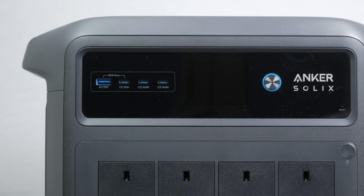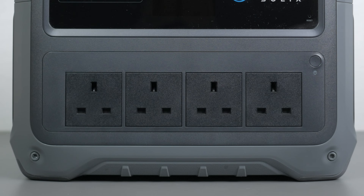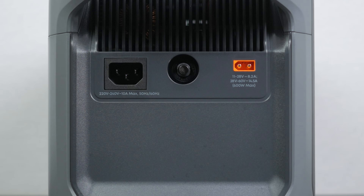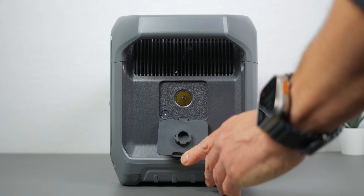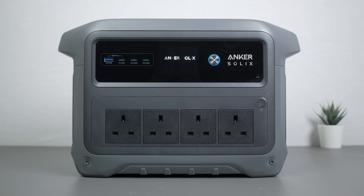Around the front there's a 12W USB-A port, a 15W USB-C port and two 140W USB-C ports, below four 2000W AC outlets — the US gets 5 sockets. There's a button to turn on the AC outlets. The left side of the unit has the fast charging mains input and the XT60 DC input for charging off your car or solar panels. The right side has the car outlet underneath a rubber flap, and it also has its own power button.